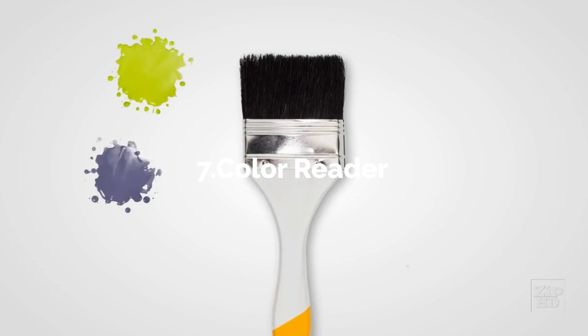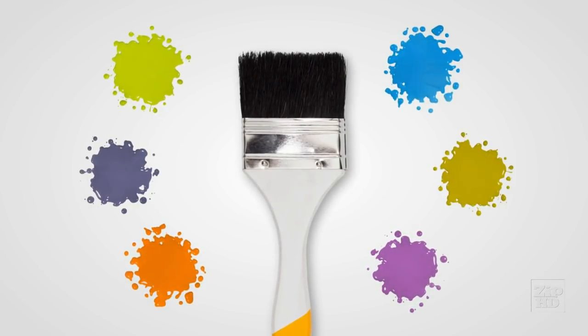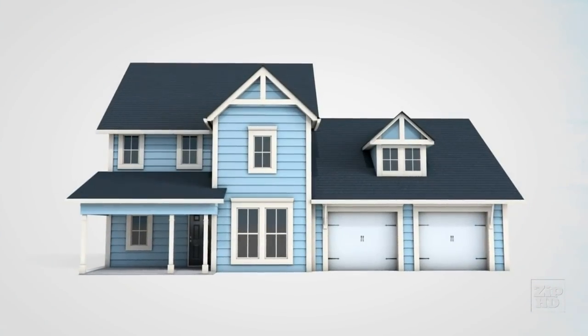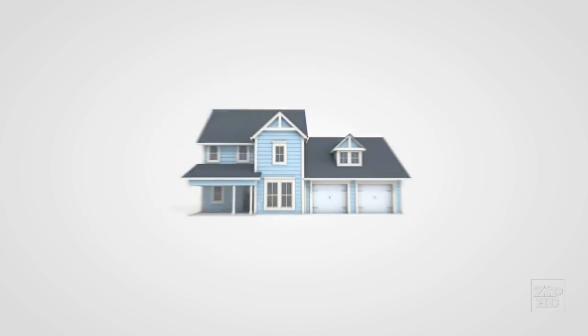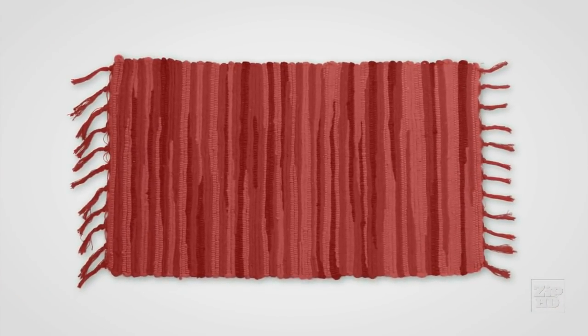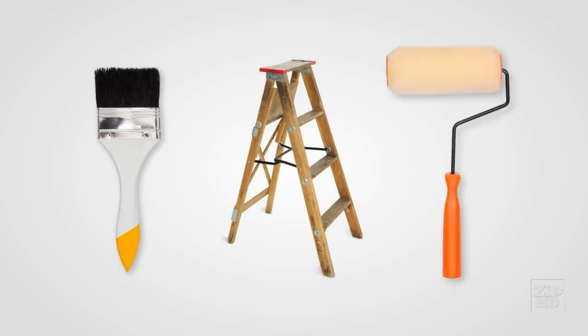As a painter, you know that paint color matters to your customers and they always have questions. What color trim goes best with this wall? What color is the paint on the house next door? Does the paint brand you use have this color? Can you match this rug? How do you get answers to these questions fast so that you can get on with painting?